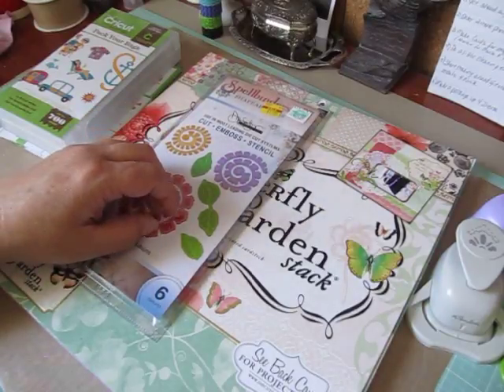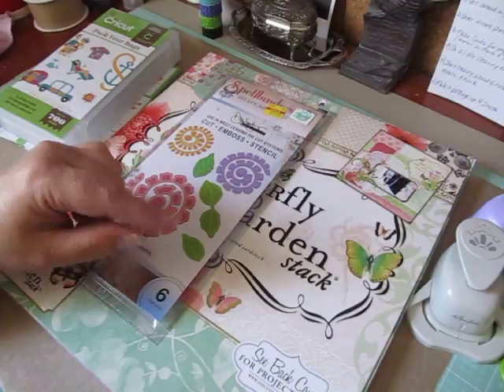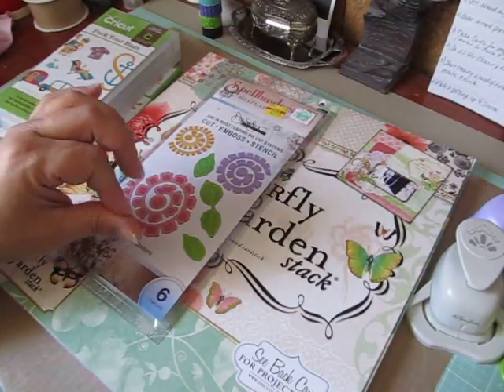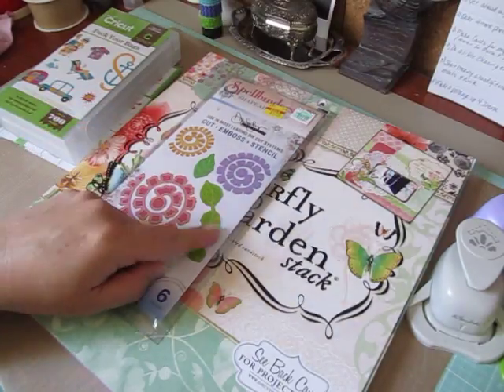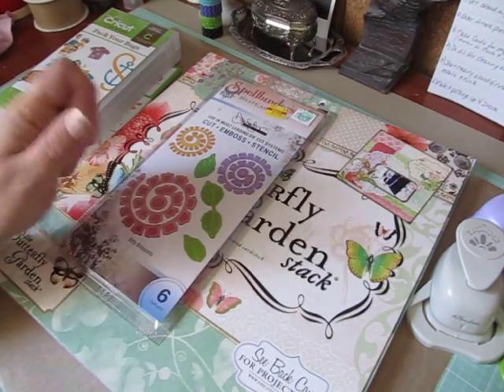Basically every week we challenge each other to do a different project using our Cricut, at least one Cricut image, sometimes more or less. Last week, it was due May 1st, was a Mother's Day card using at least one Cricut image and we had to do a fun fold card or a card we'd never tried before.